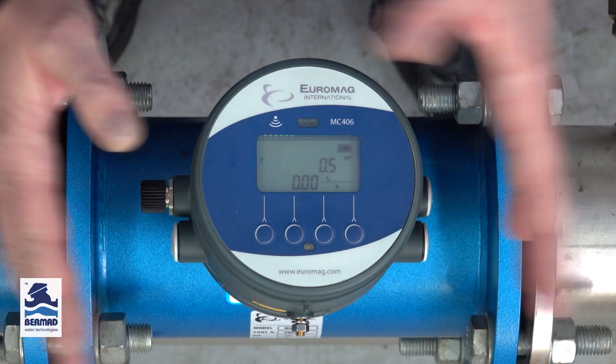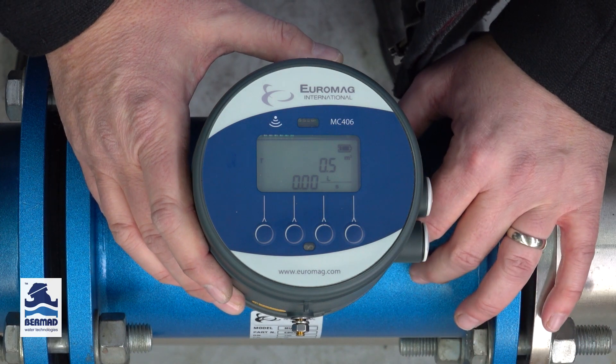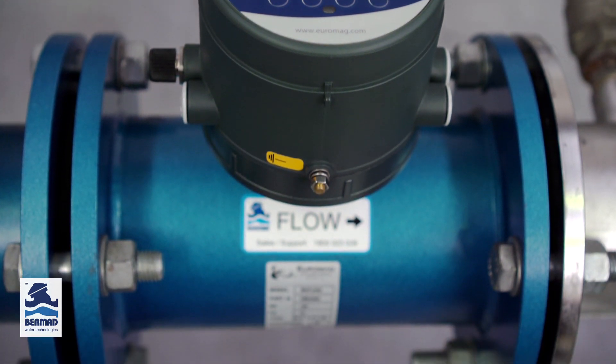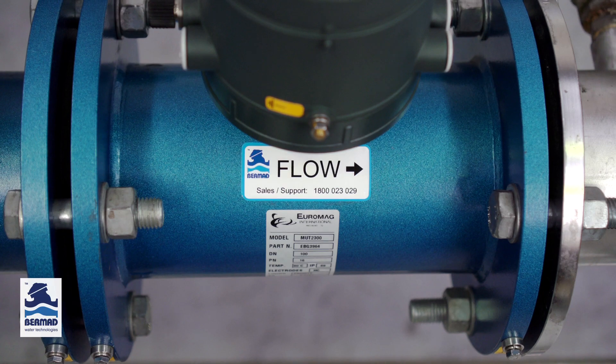Today I'm here to talk about the MC406 converter and MUT2300 sensor, and together they form one of the best performing MagFlow meters in the world.